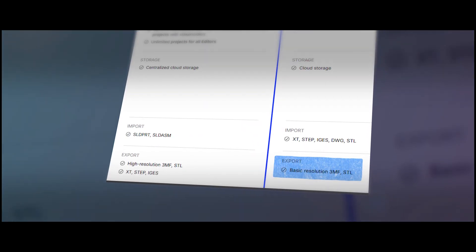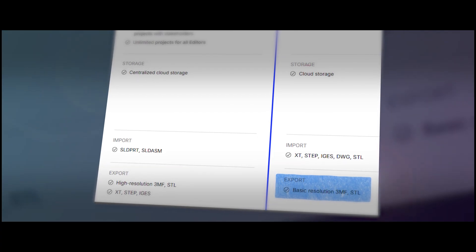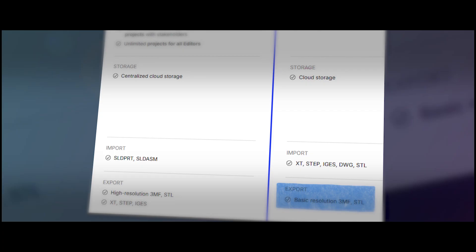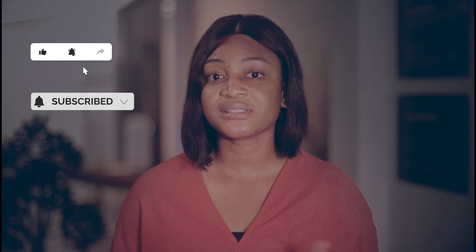That's when the surprise hits: you realize export options like STEP, IGES, or similar formats are locked behind a paid plan. So after spending hours on a project, you either pay to get your work out or leave it trapped in the app. That moment is genuinely frustrating, especially when you weren't told up front. But to be fair, this isn't shady behavior — it's how their pricing model is structured. Shaper 3D gives you full design access for free so you can test its tools before deciding if it's worth paying for.